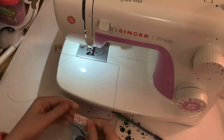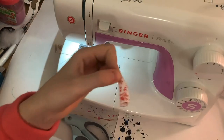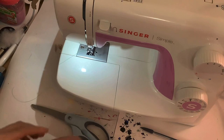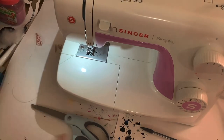Yay! Now what you want to do is turn it inside out. Here is the tail — got it right side out. We'll stuff it and hand sew it afterwards. Next up is the ears.